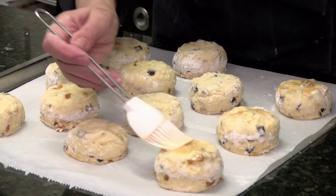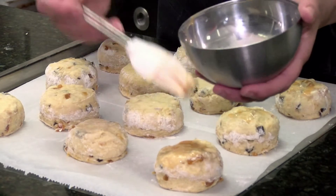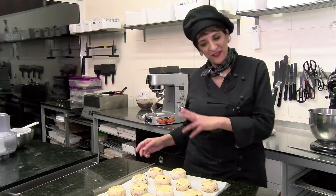We're going to glaze the tops of the scones with a little bit of egg mix. You've got to be careful that it doesn't run down the sides, because if it does it prevents the scones from rising. Ready for the oven.